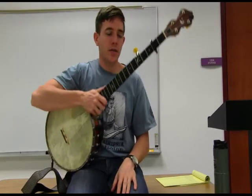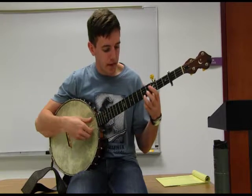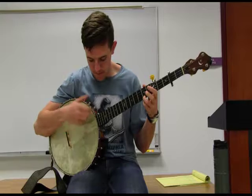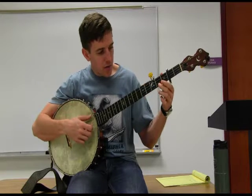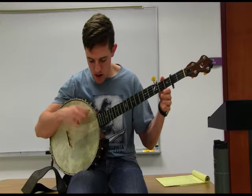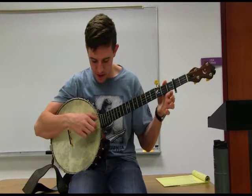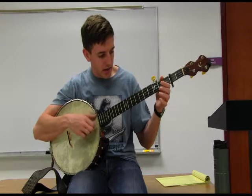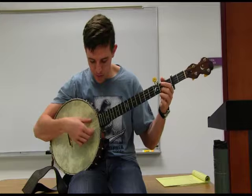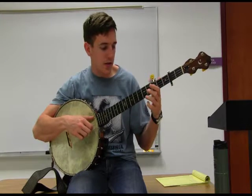We'll break down our A part first. Our A part starts up on the fifth fret, first string. We're going to hit it, and then we have a pull-off on the second fret. Then we're going to use our first or second finger and hit an open second string. They should come right after one another — so your pull-off to your open second string.